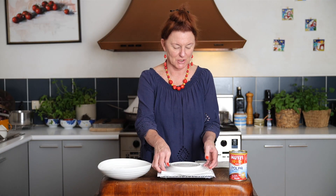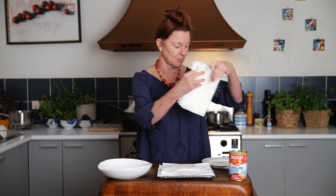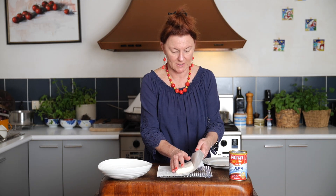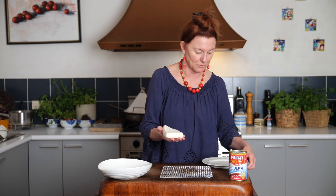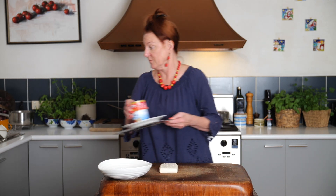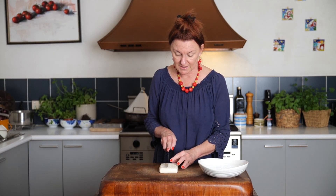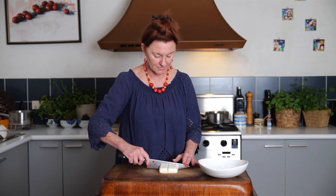Let's see how our tofu is doing. It's had its second draining — the first draining saturated the paper. This second time round there's a little bit less coming out of it, but still quite a bit. Now it's still lovely and wobbly, but it's also firm enough to handle, which is what we want. So, cutting it into eight: we'll cut it down the center, cut it in half and in half again.